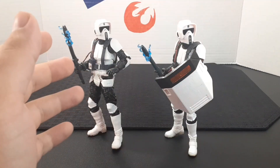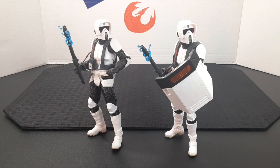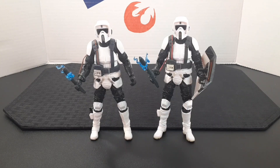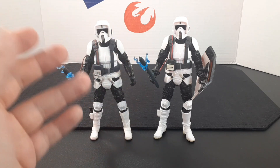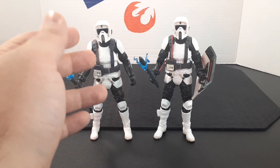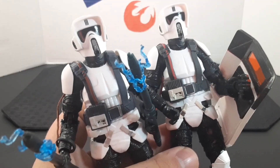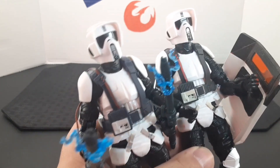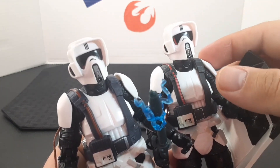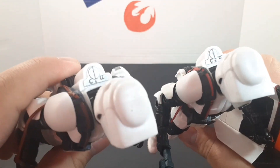Here's a quick comparison alongside the original scout trooper from Jedi Fallen Order and the new scout trooper from Jedi Survivor. Looking at them side by side, they're pretty identical, but there are a few tiny differences. This one has a red cable while the other has an orange cable. Also, the silver on the newest figure is much stronger — it shines way better in the light, particularly on the front and back of the helmet.